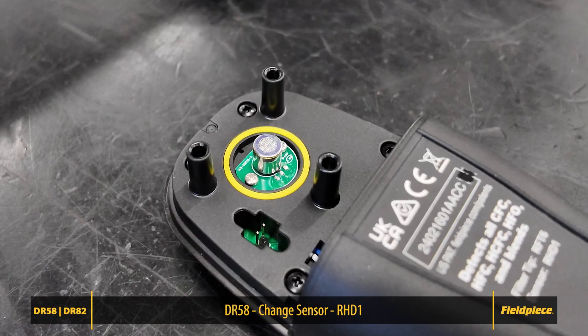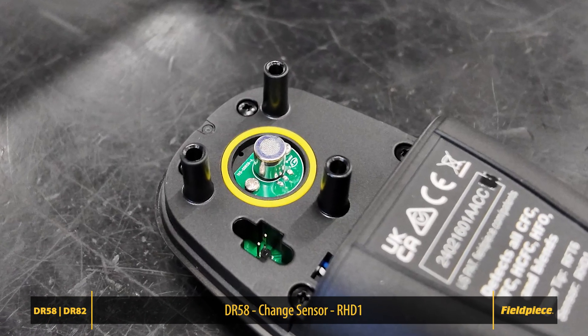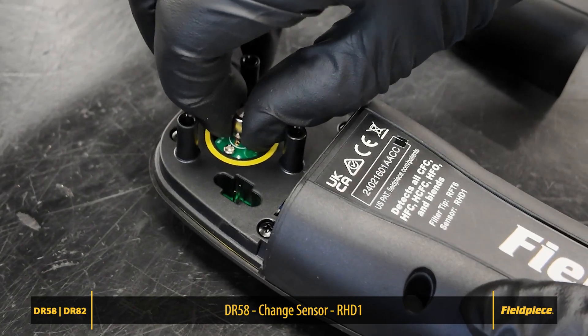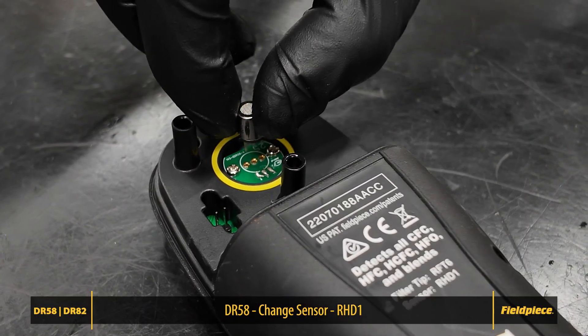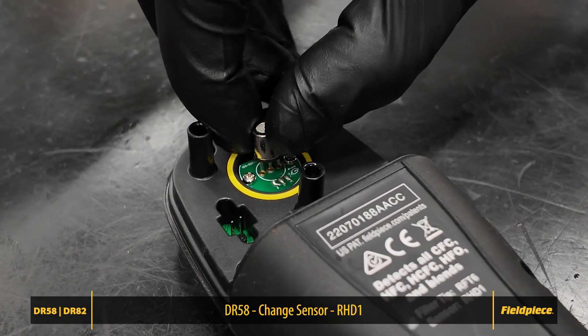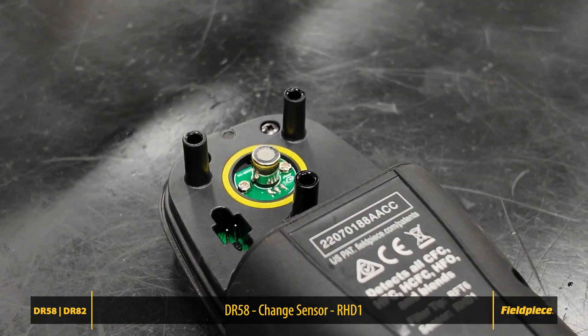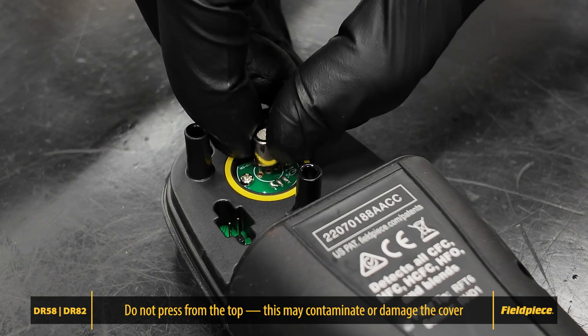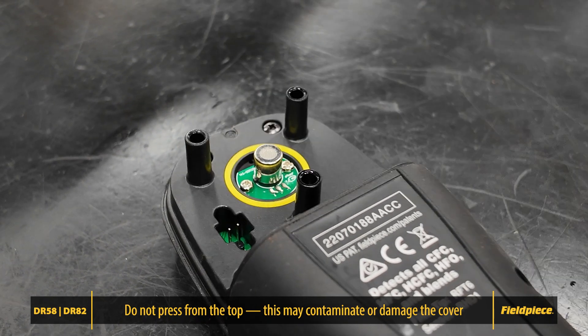If you have a DR58, this is a good opportunity to replace the heated diode sensor if needed. Simply pull out the old sensor and insert the new one — part number RHD1 — into the pin holes. The sensor can be inserted in either orientation, so pin alignment is not an issue. Avoid pressing on the top, as this may cause contamination or excessive pressure that could damage the top cover or membrane. Grip the sensor by the sides and press gently to insert.